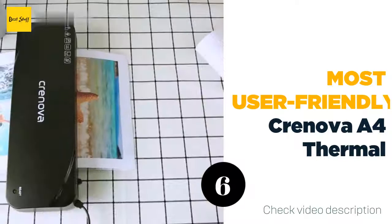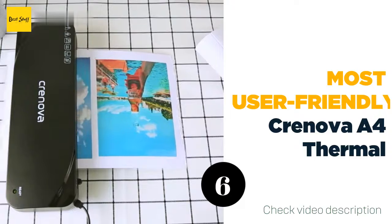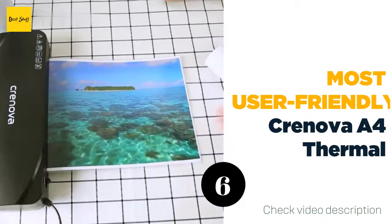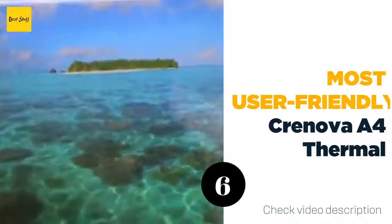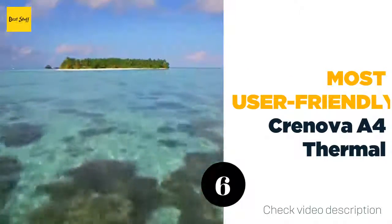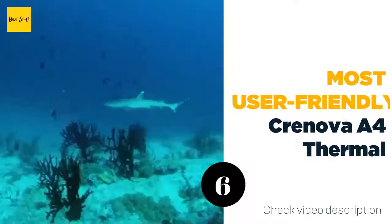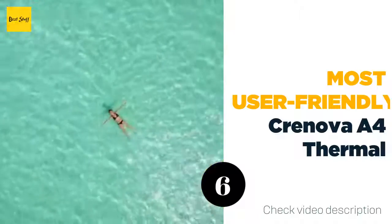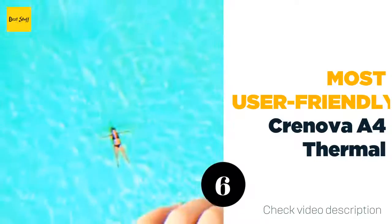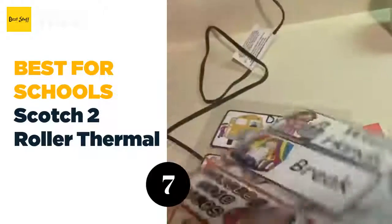This portable and light machine performs well with a three to five minute heating time and 250 millimeters per minute laminating speed, producing up to 50 sheets per hour. Its ABS lever also easily prevents paper jams. While a basic laminating machine for smaller projects, it boasts a simple three-step process and an affordable price tag.